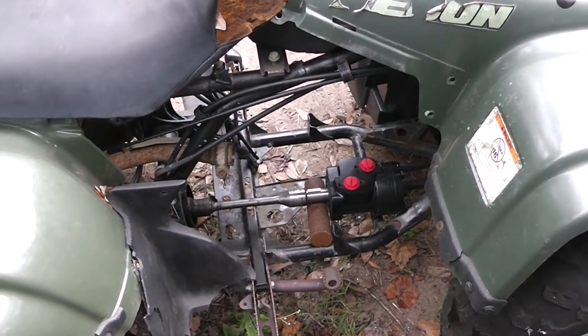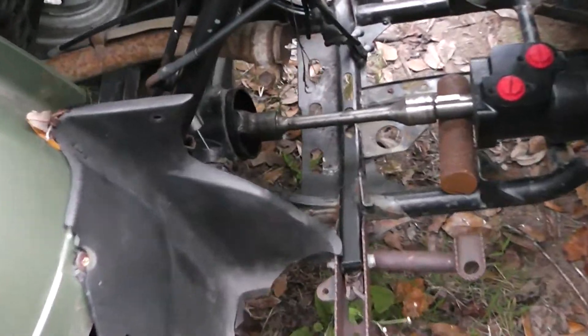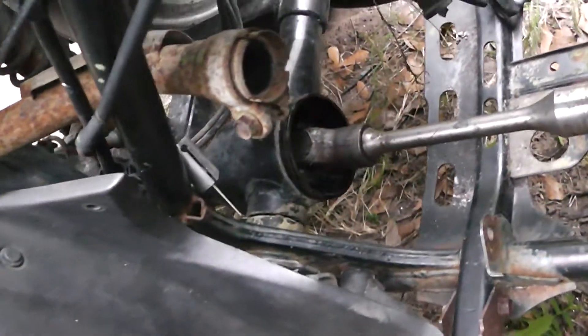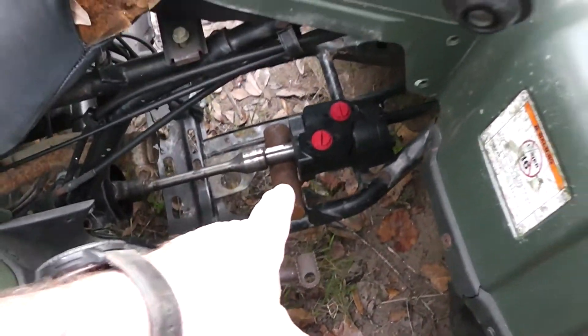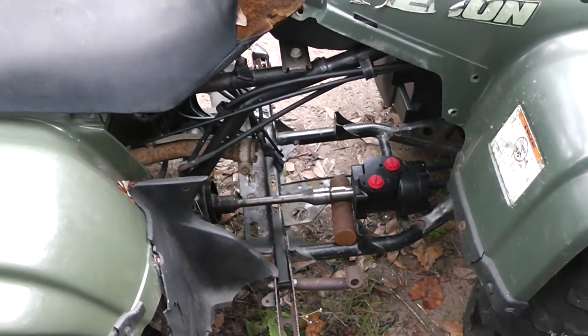That is a hydraulic motor right there, and that is a shaft. I've got that into the U-joint that goes to the shaft-driven differential on this thing. So the question is, how do we mount that? That's a spline shaft, and that's a one-inch keyed shaft — that's what I've got to work out right there.